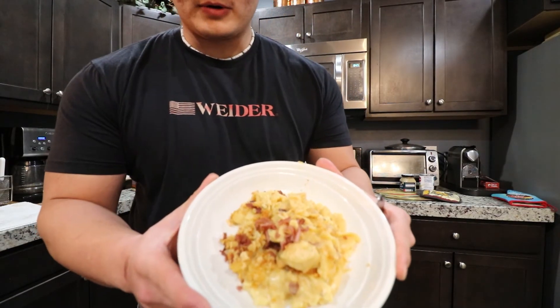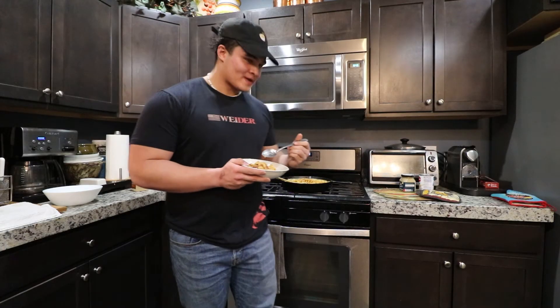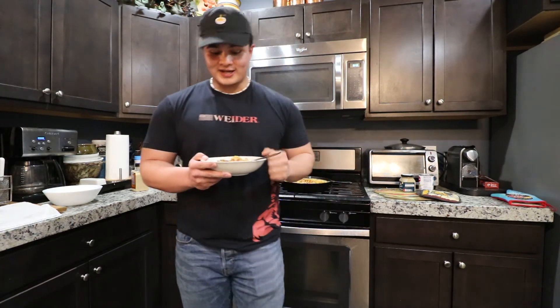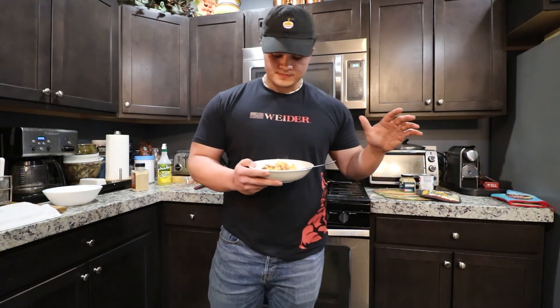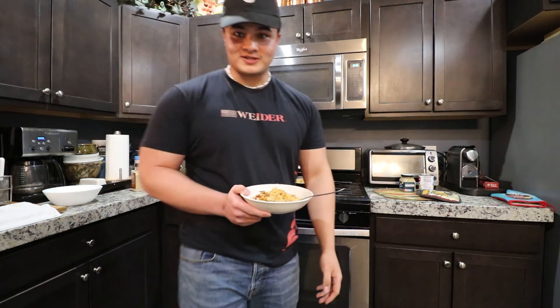Alright guys, we got it all plated up. I'll put the macros per serving on screen. First bite — oh my gosh, wow! That stuff's way good. It's not going to be the same level of creaminess and richness as standard mac and cheese, but we're going for something that scratches the itch so we can get anabolic, get the gains, get the protein. A lower calorie option with protein included. I'd rate it about an 8 out of 10. This whole recipe start to finish took about an hour — just boil some pasta, put some cheese in a bowl, and you're pretty much done.